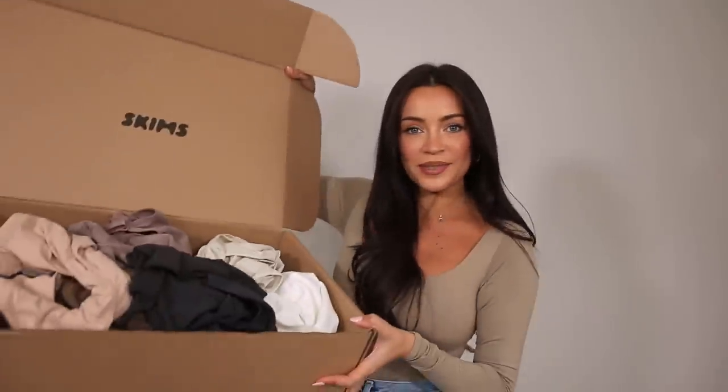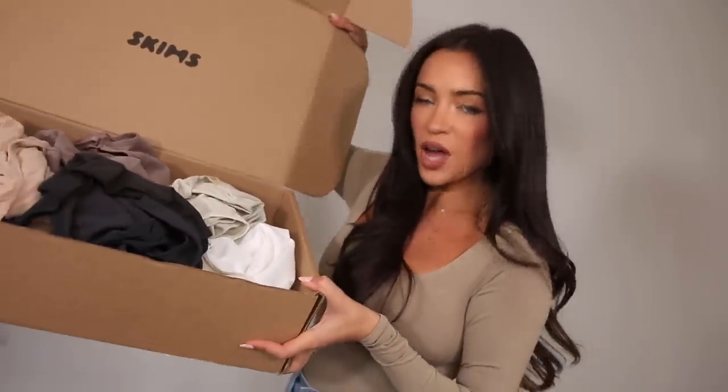Hey guys, welcome back — long time no see! I'm finally back and we are diving right back into things with a haul from none other than SKIMS. I am a huge fan of their bras and underwear, and they sent me a bunch of their essential pieces and bodysuits to try on for you guys and give you my thoughts.